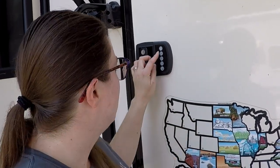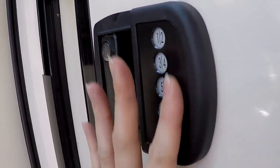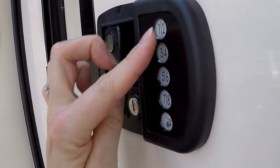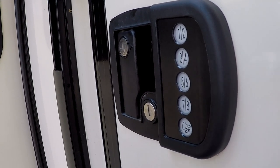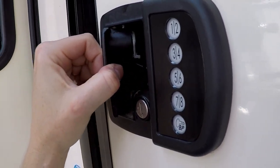To wake it up, just rub the keypad. Then enter the factory code: three, seven, one, five, then lock — and you hear the deadbolt lock. Enter three, seven, one, five, lock again and it opens. So we know our locking mechanism works.